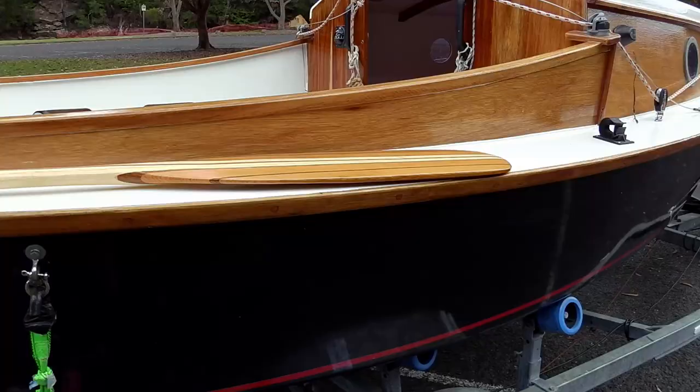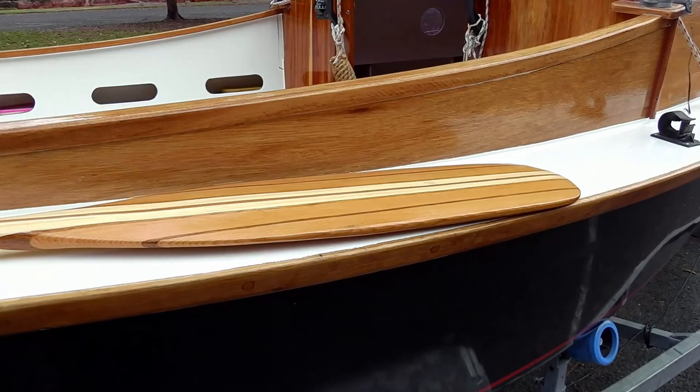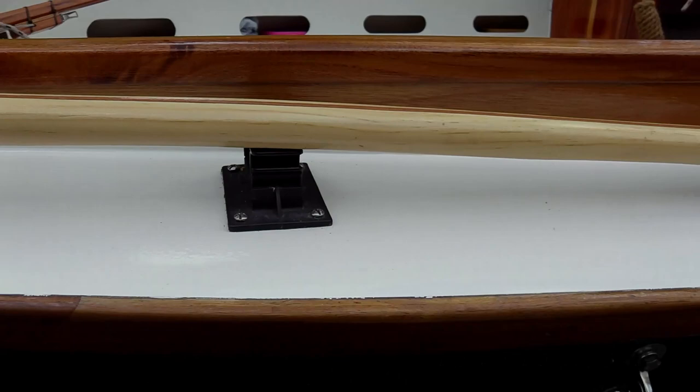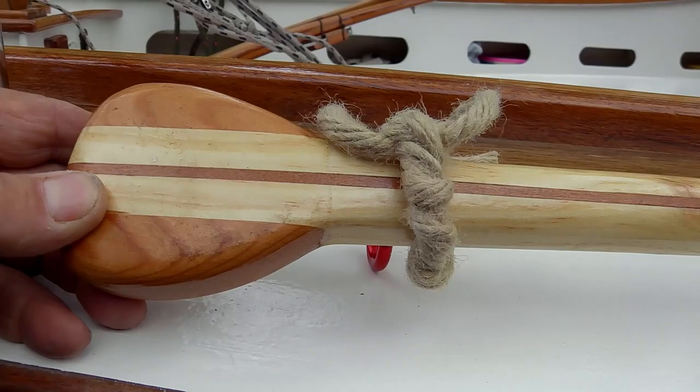Something else I meant to show you was my replacement paddle. Remember in the last video I lost my paddle — it came off over the side — so I've made another one just last week. It's laminated Oregon pine, merbau, and another hardwood. I've made it about 20 centimetres longer than a normal canoe paddle so that you can kneel on the seats and paddle over the side. And I've put a rope tie on it so this time I can flip it off and not lose it.